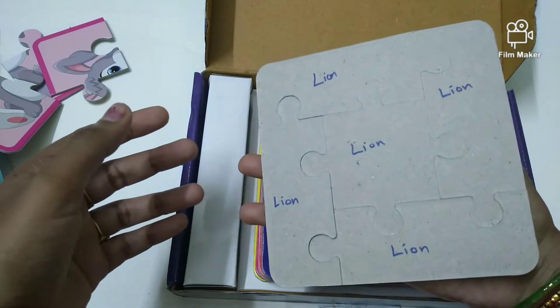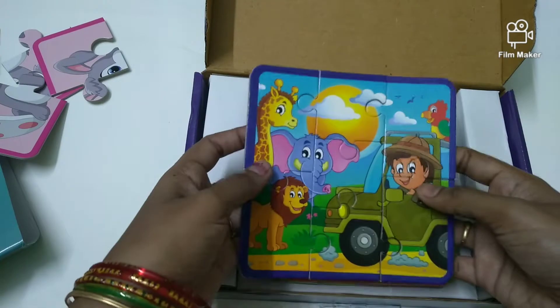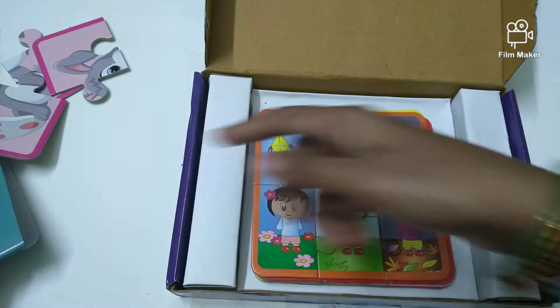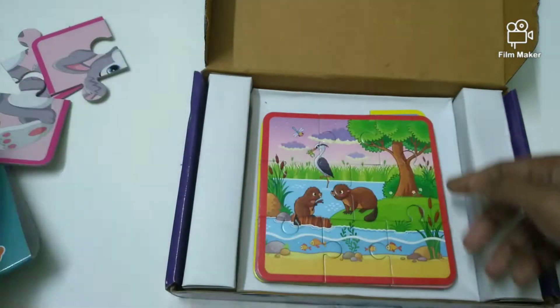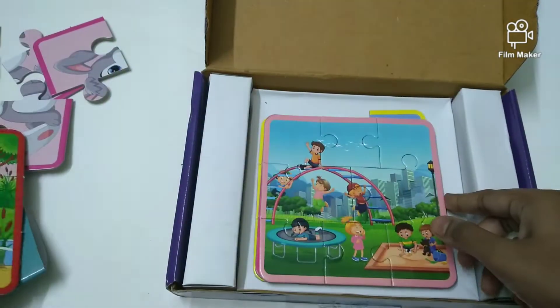If we join the puzzle pieces, we will develop coordination skills and increase attention. We will do all the puzzle pieces together.